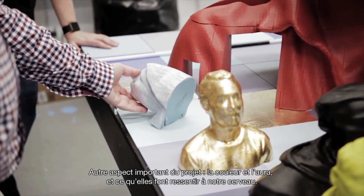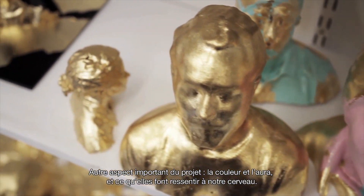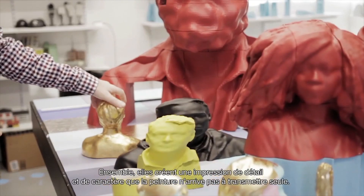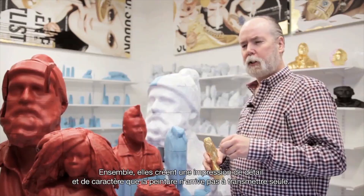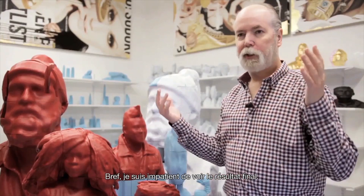Another important aspect of this whole project is color and aura — the way it makes your brain feel. When you start putting them all together it creates a sense of richness and character that you don't really get with just paint alone. Basically, I can't wait to see it done.